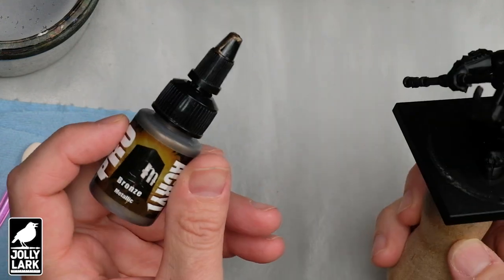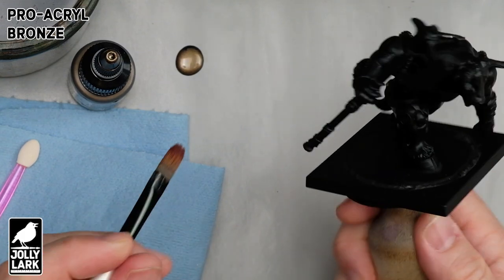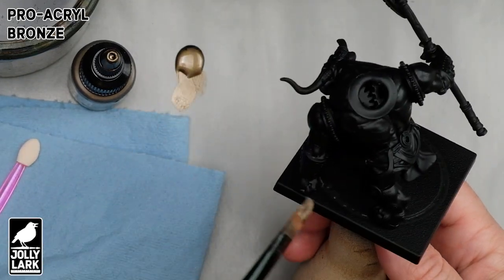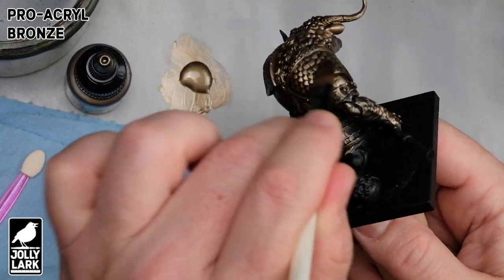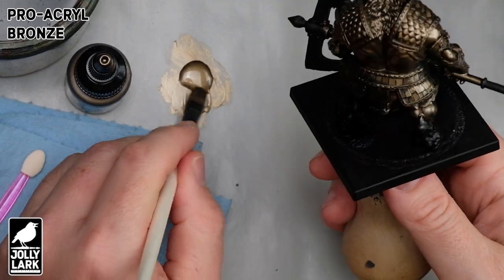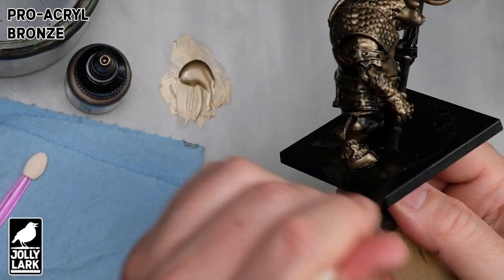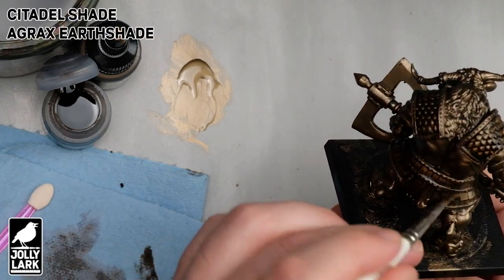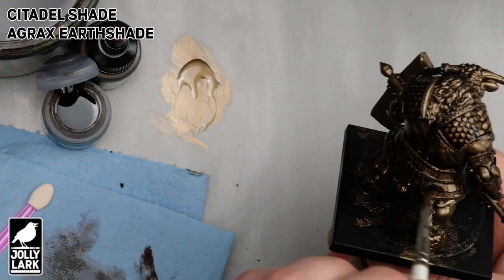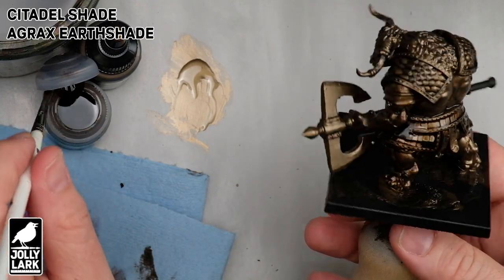If you're thinking this is an overly complicated process, the paint job is as simple as the conversion is complicated. Starting with a coat of black primer, we're going to paint the entire miniature all over with a big fat wide cheap brush in Pro Acryl Bronze. In a continuing theme of my videos, I kind of don't believe what it says on the bottle — this bronze is much darker than many other companies' bronze, which I like. It makes a really nice base coat for aged metal, aged bronze, aged brass. With the bronze dry, I'm going to give this an all-over wash of Agrax Earthshade to darken up the cracks. I was giving it an all-over base coat rather than dry brushing, so adding back the Agrax Earthshade wash helps darken up some of the cracks and crevices.